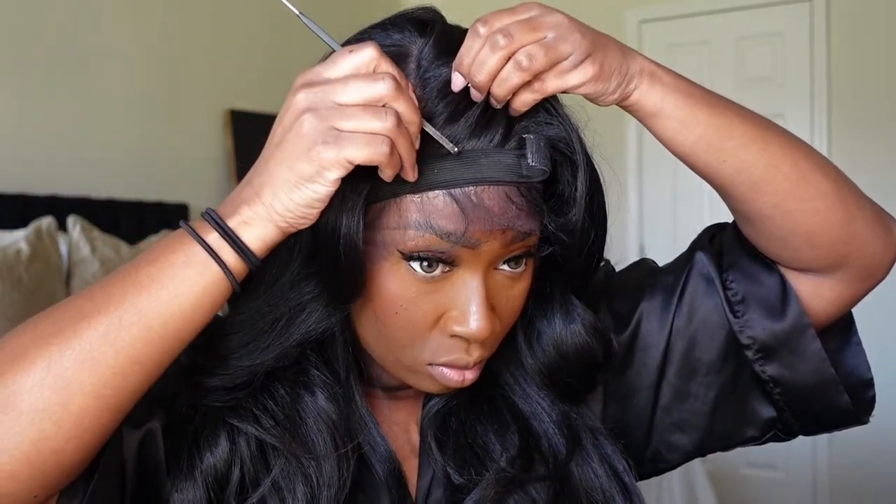If you're new here, typically I put foundation or some type of lace tint spray on the inside of my units, but with this unit I did not do that at all. I wanted to see if the brown HD lace was a real brown HD lace, and as you can see when I part this unit it's really giving scalp — and I'm very surprised about that.